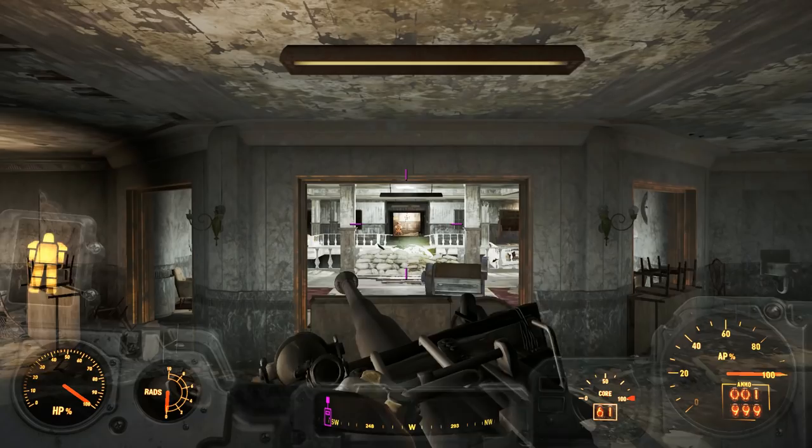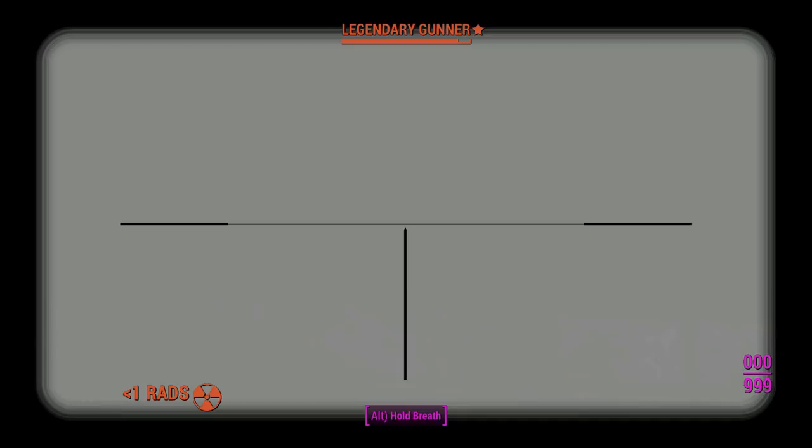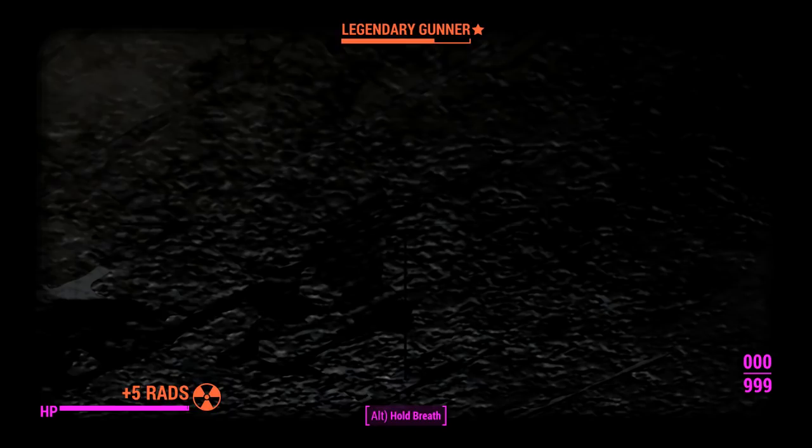Last but not least, let's go with the nuke and see if that instantly kills us whilst we're trying to shoot things. We'll just shoot that one down there. Much better — that is a tame Fat Man explosion. So hopefully we can actually do a lot of damage to these gunners. Ironically, the nuke is the most tame round here.